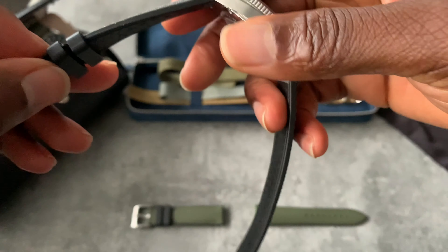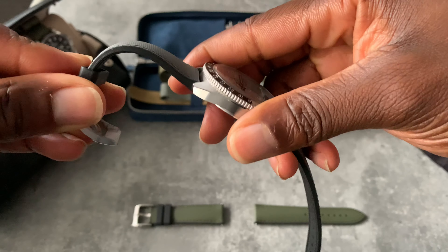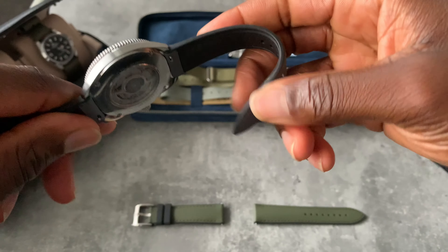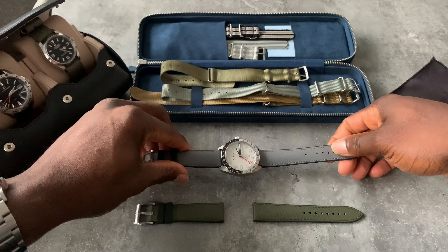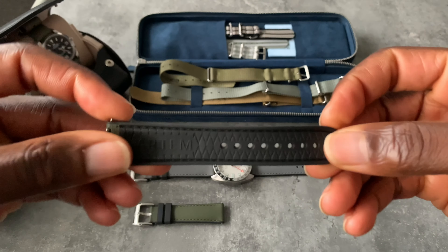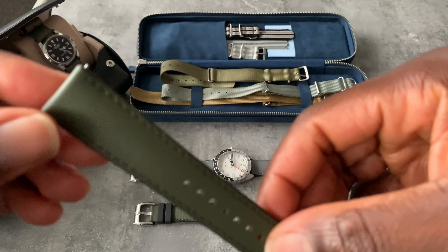Being very honest, this strap has got the watch back on the wrist. The moment I pulled out this strap — this is the worn one — you can see there's no rigidity, no stiffness, it's just ready to go. The strap is absolutely ready to go. And I'll show the difference in the unworn one — perfect. The way it's made, the stitching, absolutely fantastic.